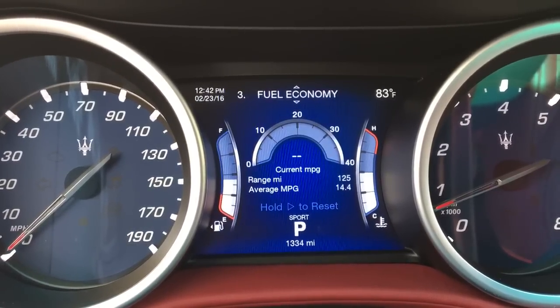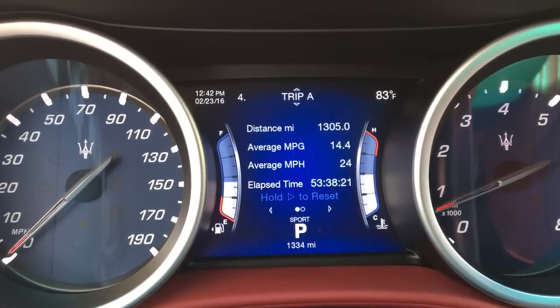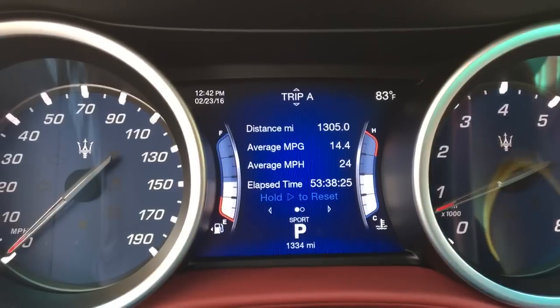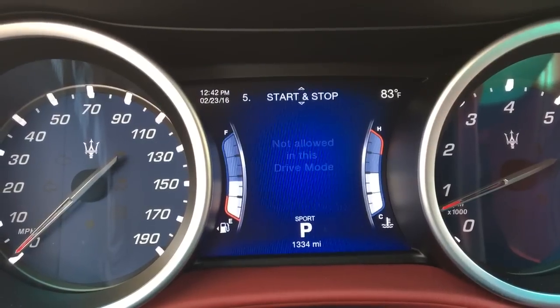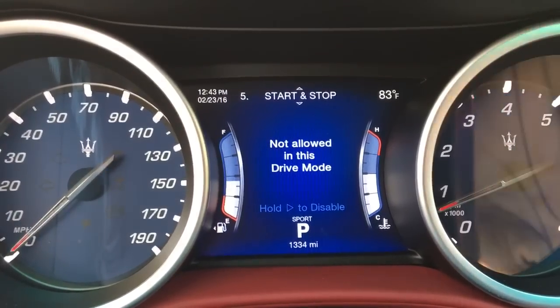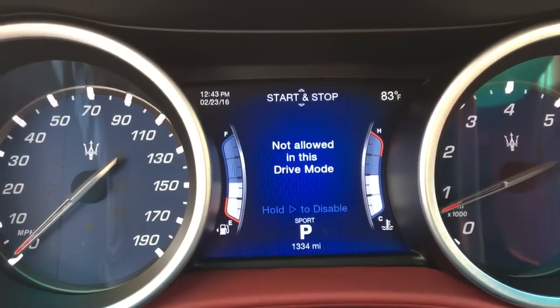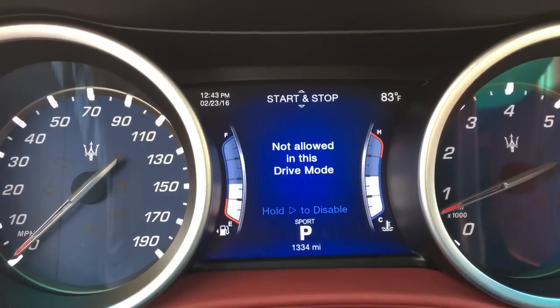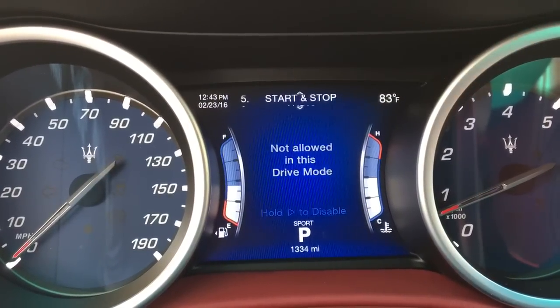Then we can go down to the next one — fuel economy. The trip: you got the distance, average miles per gallon, average miles per hour, elapsed time. The next one is start/stop mode. I don't like start/stop, so I like to keep it where the engine runs all the time. This is where you can enable and disable start stop.